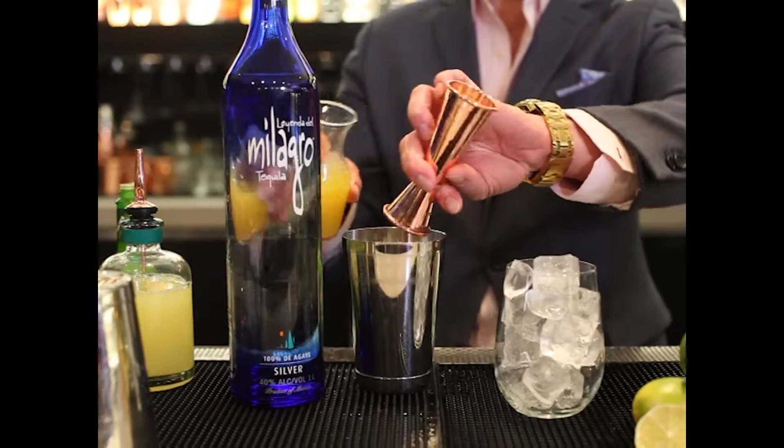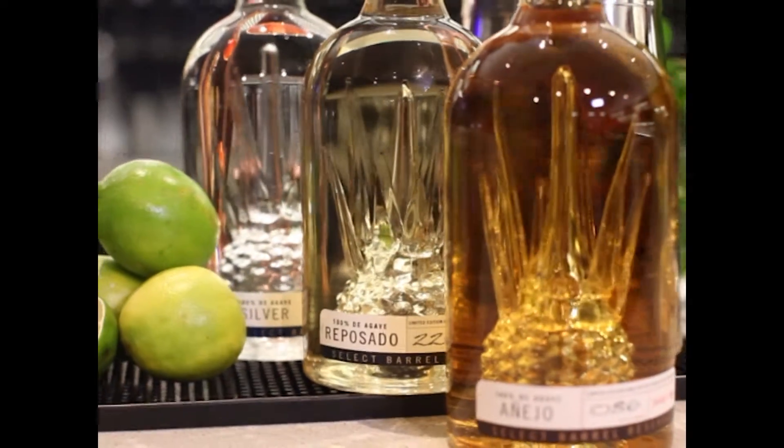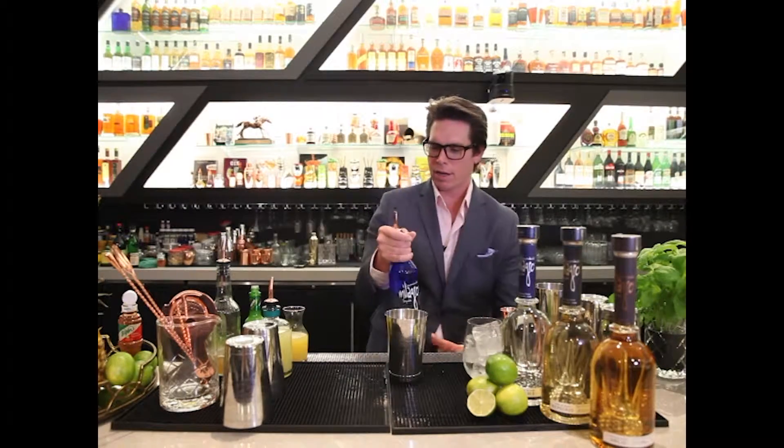We're also going to be adding in some extra acidity, extra sweetness, but also texture from pineapple juice. And then we're going to be finishing off with our miracle here, which is Milagro tequila — two ounces of our beautiful Highland style tequila.